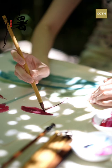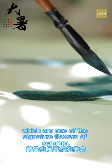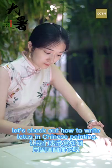People often gather in the park to appreciate lotus flowers, which are one of the signature flowers of summer. In this episode, let's check out how to write lotus in Chinese painting.